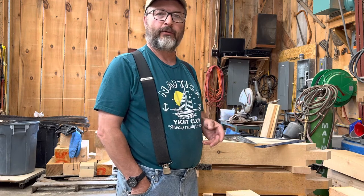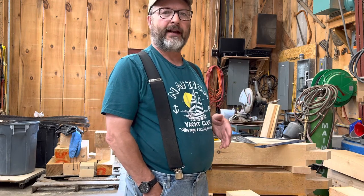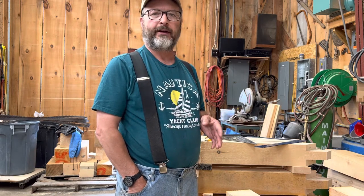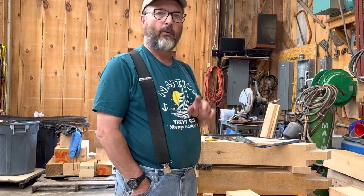In the rough cutting process, we use a radial arm saw. If you go on YouTube and take a look at our station, you'll see the operation of rough cutting with a radial arm saw. But in this video, I want to show you how we mark them.